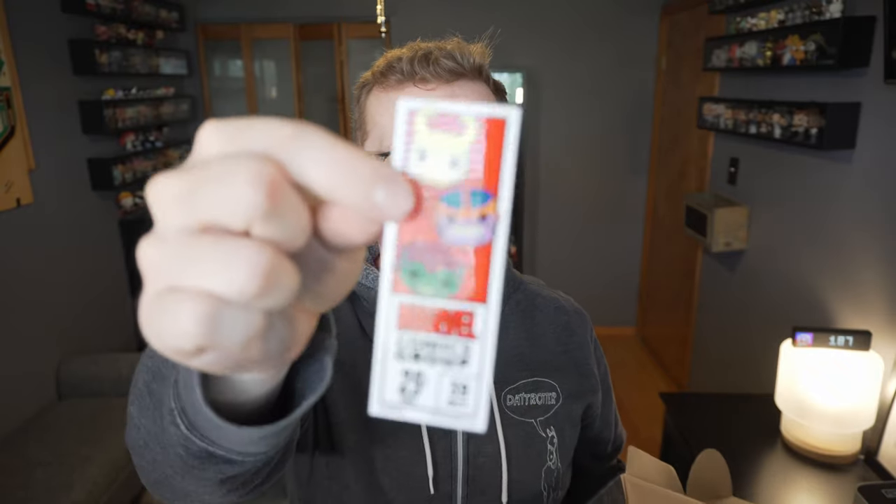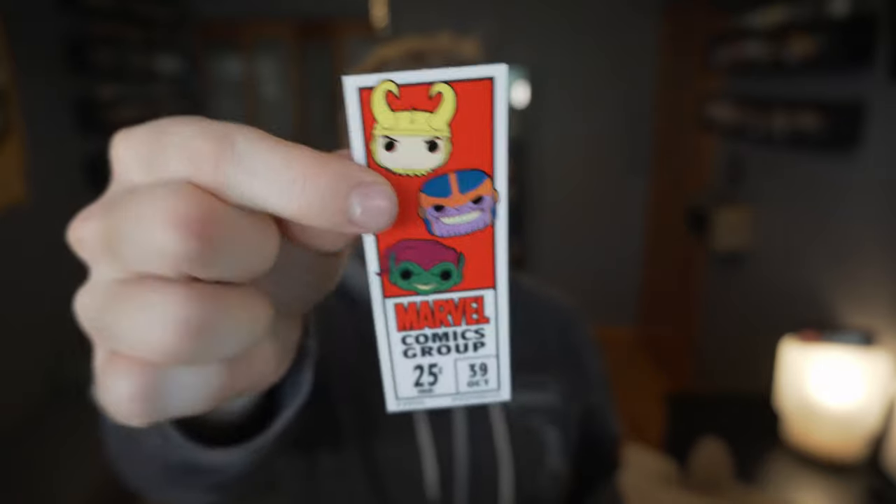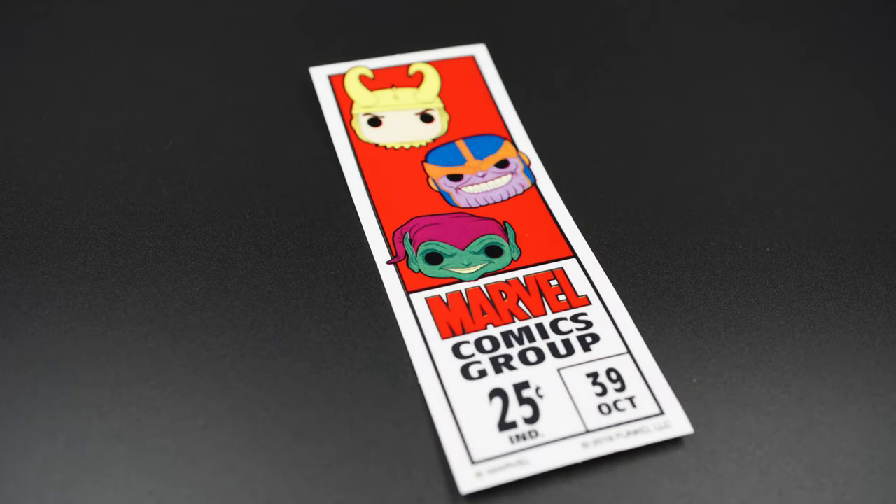First thing on top is going to be a t-shirt, it looks like. And we've got a sticker — Marvel Comics Group, 25 cents, 39, October. It's kind of cool. Coming soon: Marvel Holiday. I don't really care for Christmas pops, so that's not gonna be a good one for me.